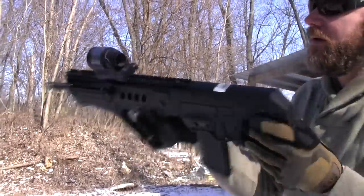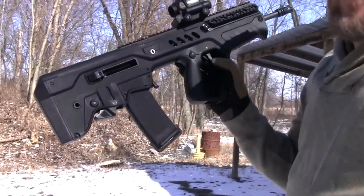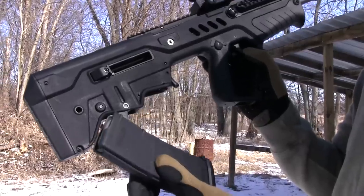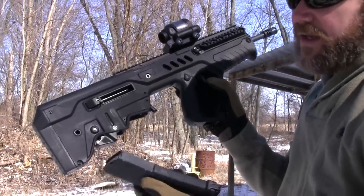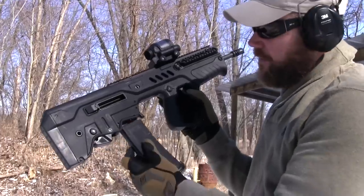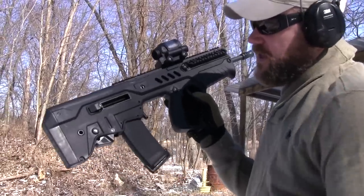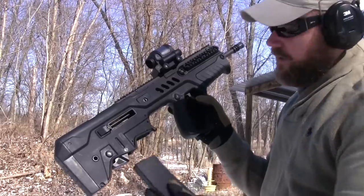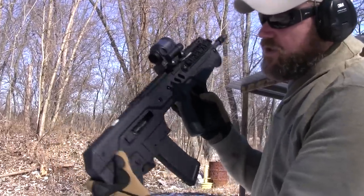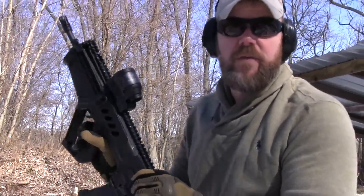It's locked open. I am shooting Wolf ammo out here this afternoon with a second-generation P-Mag — that's what it's working with. It ships with CAA magazines, two of them, but the P-Mags work just fine. It's an unmodified P-Mag. It seems to work just fine with the Gen 2s and the Gen 3s — I've been using a Gen 3 P-Mag as well.